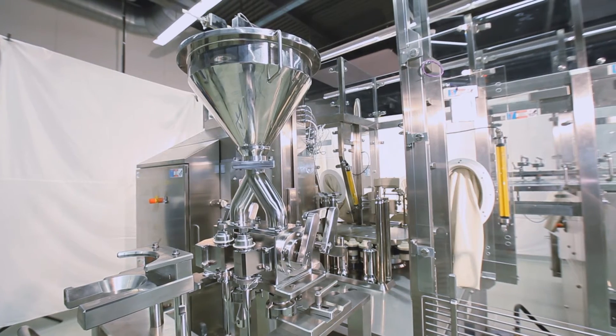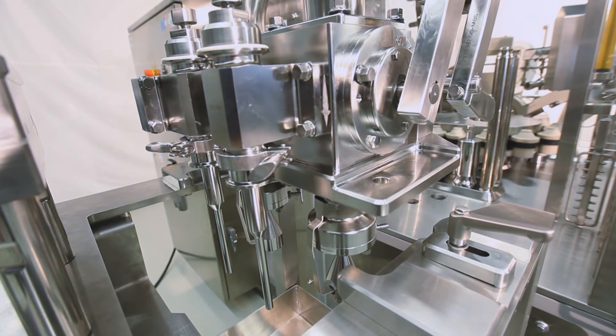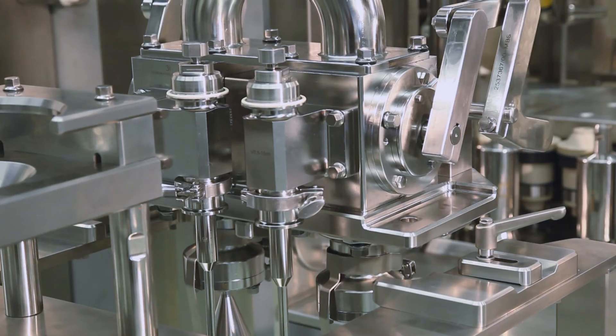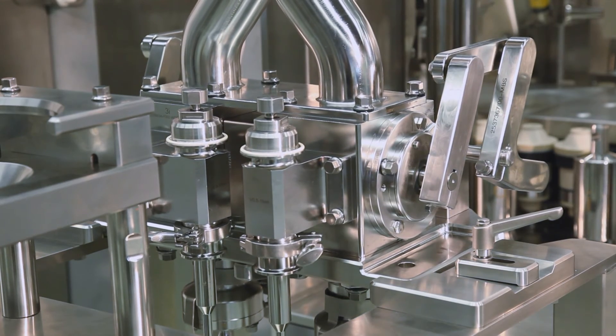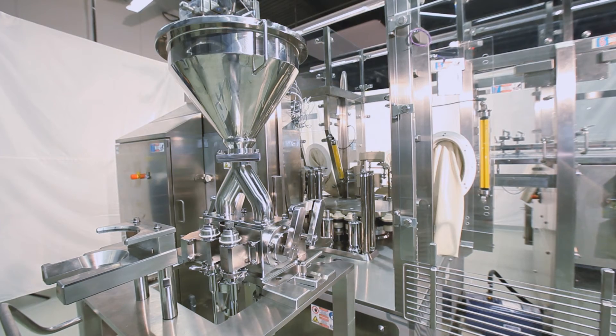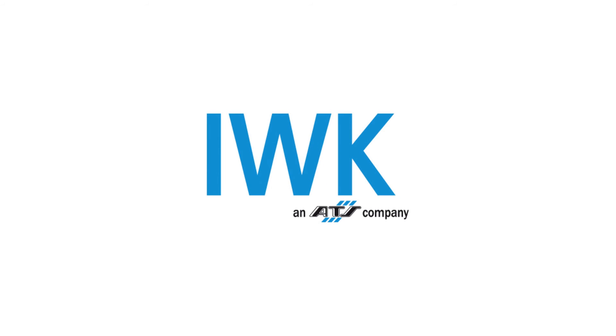The conical dosing system is designed so that it can be sterilized in place on the machine. A fully automated system for a complete clean-in-place and SIP process is also available in the IWK product portfolio. Again, an impressive tube packaging line manufactured by IWK.